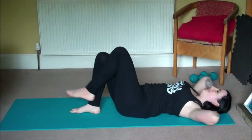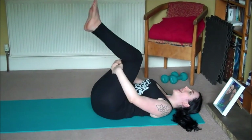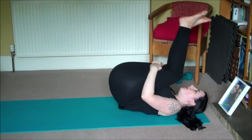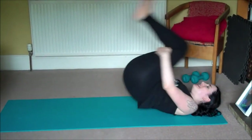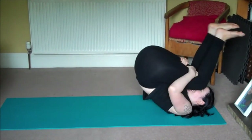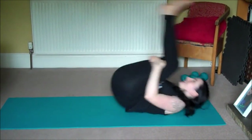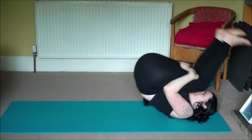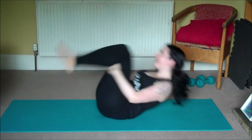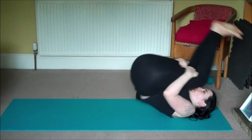Then unravel the legs, give yourself a great big hug, then we'll bring the hands to the backs of the thighs and engaging your core start to rock up and down the length of the spine. Whee! This is so much fun. We'll rock once more and then roll all the way up.